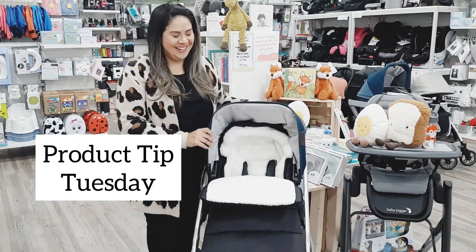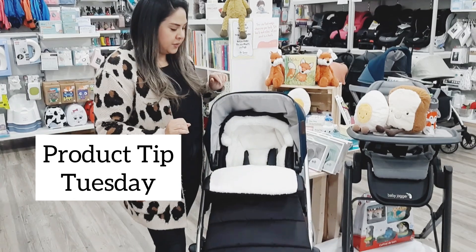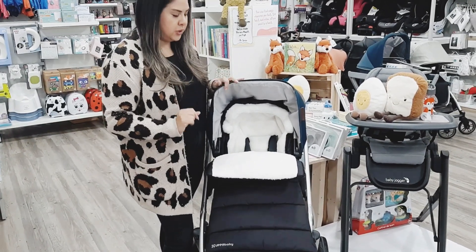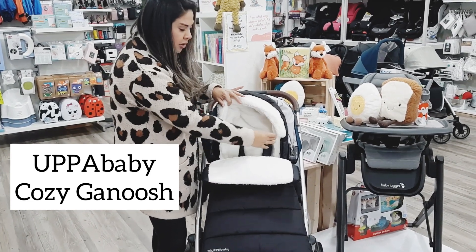Welcome to Product Tip Tuesday. This is the Cozy Ganoosh by UPPAbaby. It is for the UPPAbaby Vista as well as the Cruz. As you can see, it is super plush and cozy in here — nice little cocoon feature.